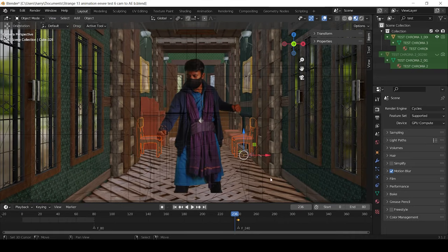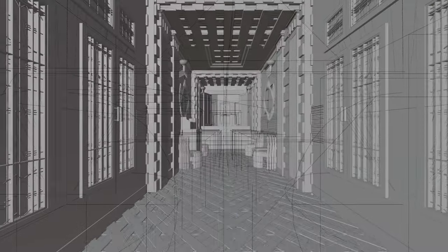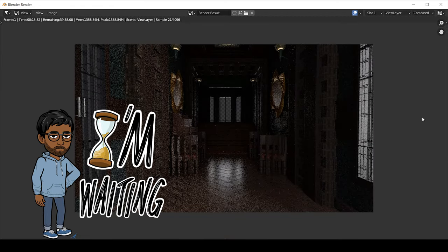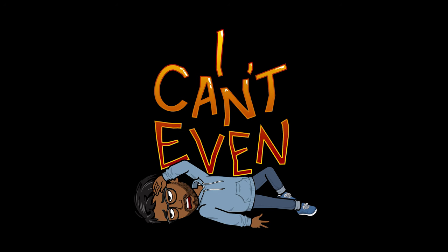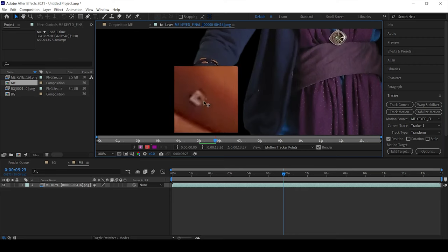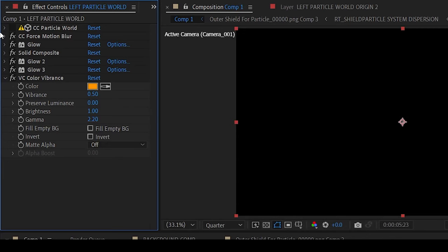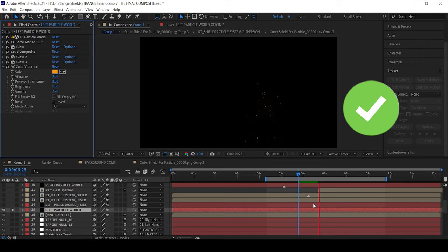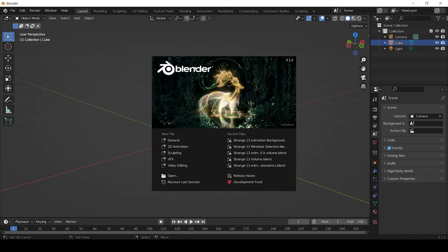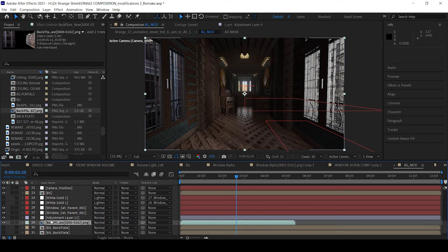Now let's import the keyed footage into this environment and animate the background. Much, much later — ok, animation's done. Let's add some lighting and render this thing out. Rendering's done too. Let's import all these renders into After Effects. Now it's time to create the shield: first track our actor, done. Let's design the shield — ok, that looks good, done. Apply it to the arms, done. Let's create some particle effects for the shield. Ok, we're almost done. Let's throw stock footage into the background — and that looks like crap. Which means I need to open Blender again and design a few buildings in the background, render them as a separate pass, import this render into After Effects again, and place it in the back. Now, that's looking good.